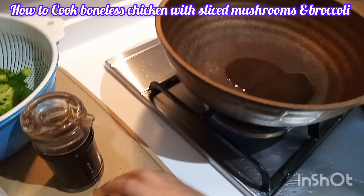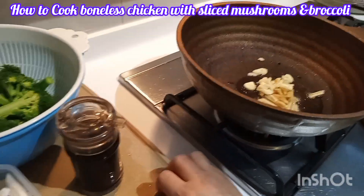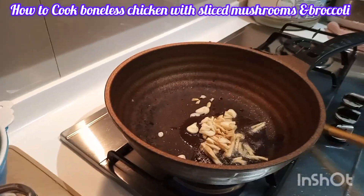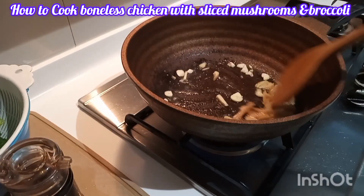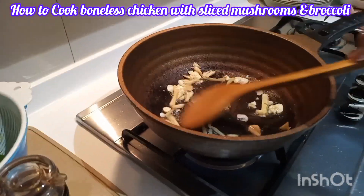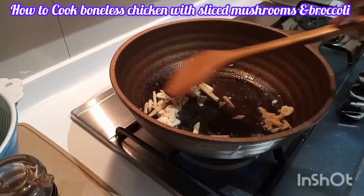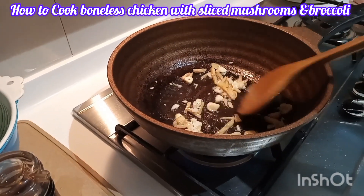Now I heat the pan and put in the oil, then I add the garlic and sliced ginger. I stir fry until they are crunchy and light golden brown.